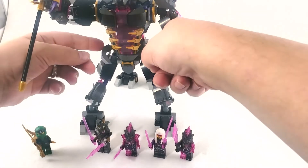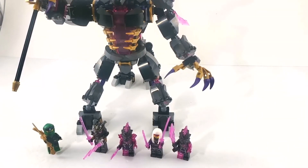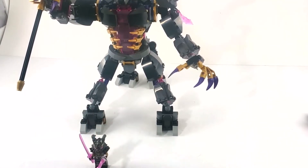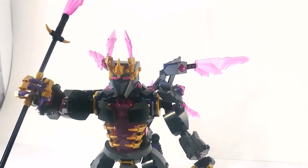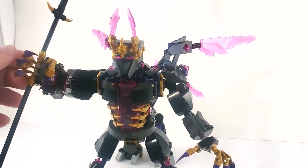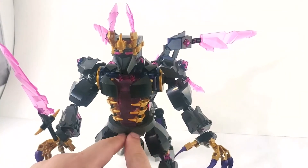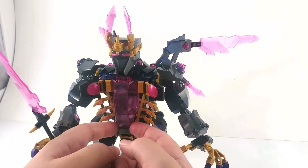We've got everything assembled here, and as you can see we definitely have a bad guy set — Lloyd being the only good ninja. We're going to brush all the figures aside except for the Crystal King, because we'll use him in a bit. First, as I said in the figure review, I did not really realize that this was a mech. I don't really see a cockpit from the outside, but there is one in here — this opens, and this all opens up, and there is a cockpit.